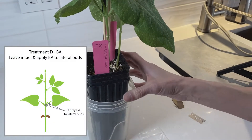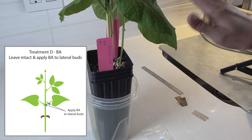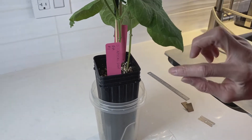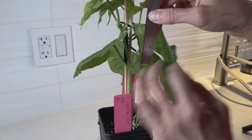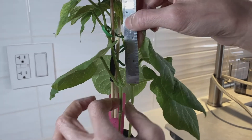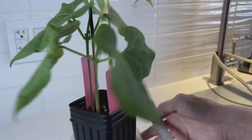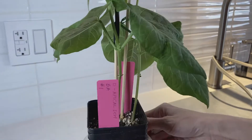Here we have the pot for treatment D. For treatment D, we're not going to cut the plant at all — the plant stays intact and we're just going to apply BA to the lateral buds at the primary node. Before you apply the BA, make sure you measure your lateral buds for both plants and record it for plant one, then do the other side and measure and record for plant two.